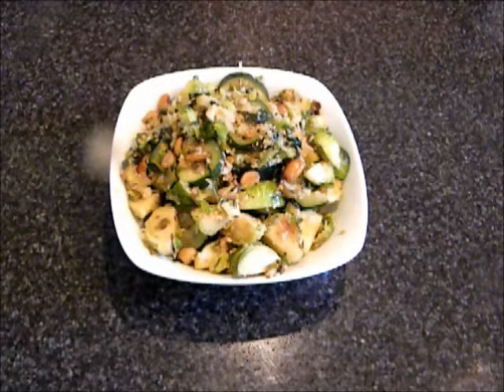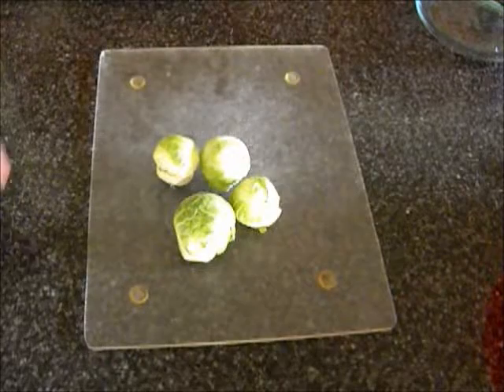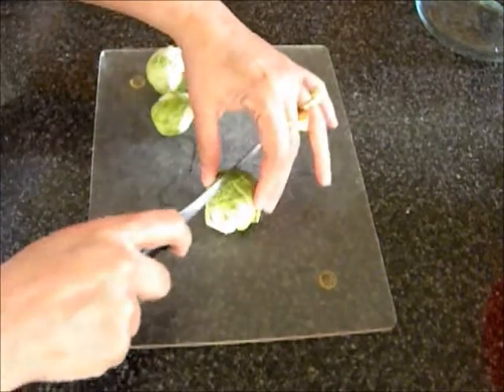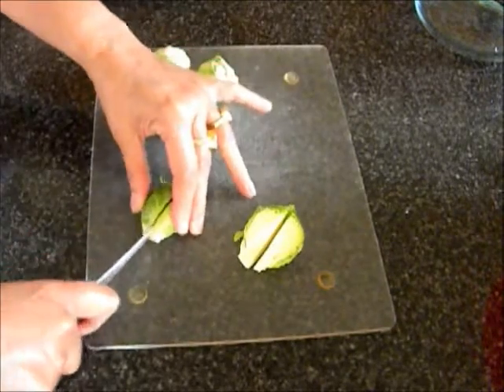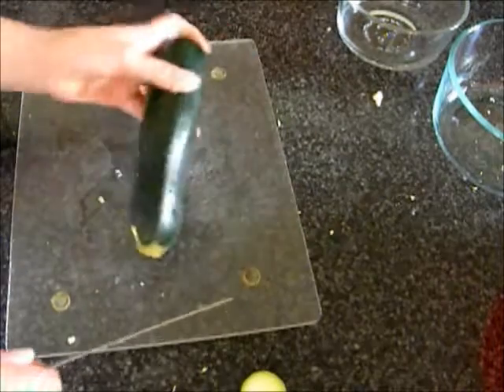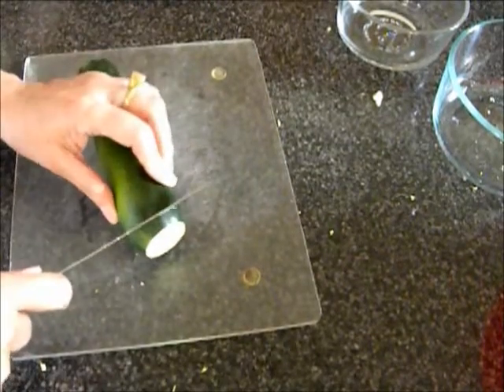To start, I will prepare the brussels sprouts and zucchini. To prepare the brussels sprouts, the outer peel is removed and it is quartered. The zucchini ends are removed and it is diced.